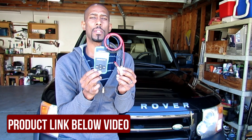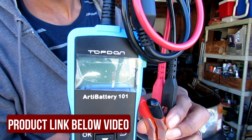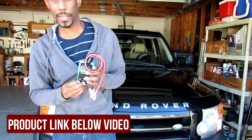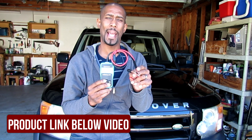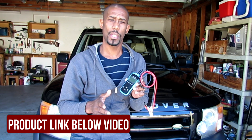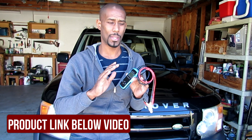Right here I'm holding this battery tester. It's from a company called TopDon Arty Battery 101. Very simple to use. You simply take the red lead and put it onto the positive terminal on your battery, black lead on the negative terminal, and then it automatically comes on. You select your language and you select the range of your battery, and it will test your battery.